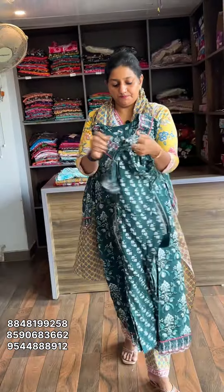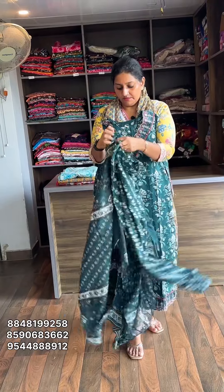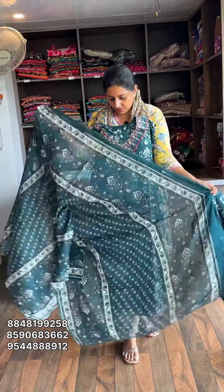This set includes Bottom and Dupatta. Size measurement is Medium to Double XL. Rate is 995 to 990.